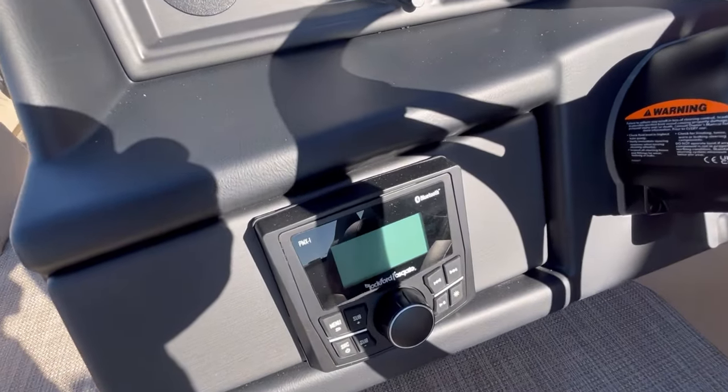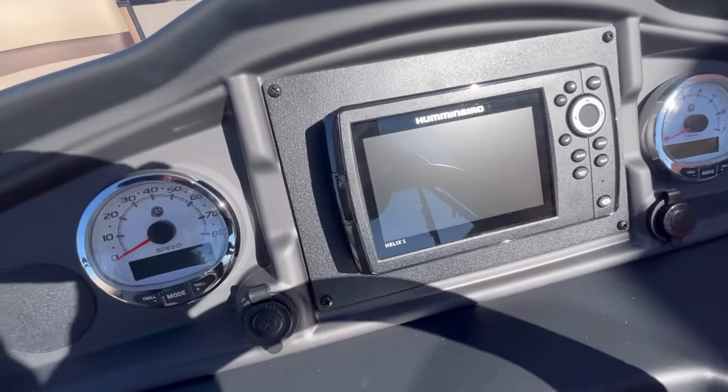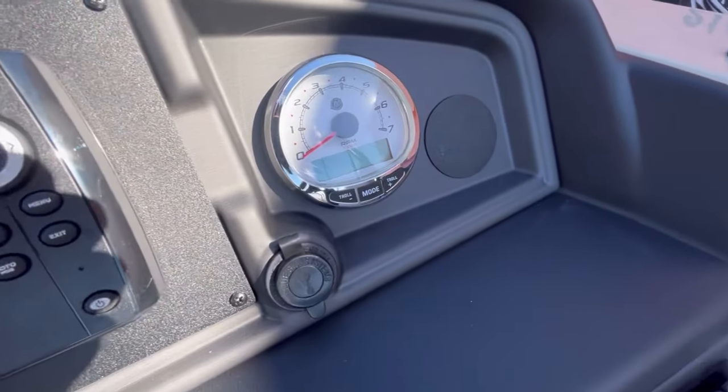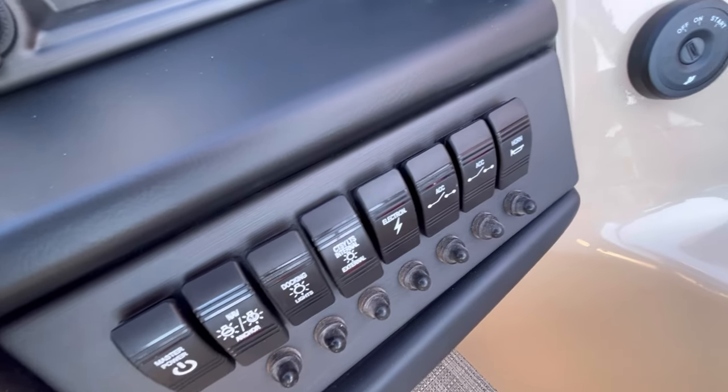The head unit is Bluetooth-enabled. You also have your Humminbird Helix 5, Mercury gauges, and all your control switches for easy access.